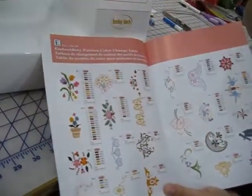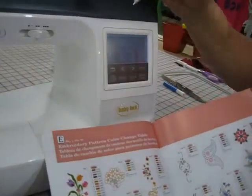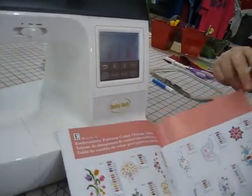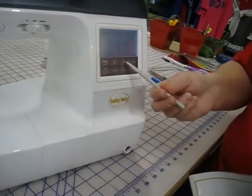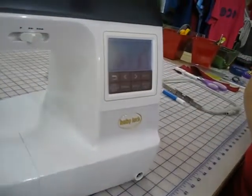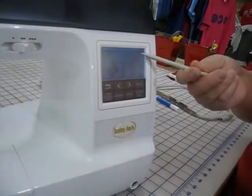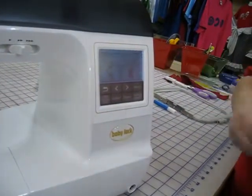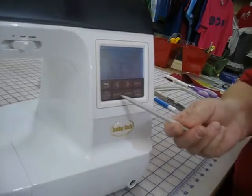This is E for your exclusive embroidery patterns. You have forty patterns built into this. You can scroll to the right and select the ones that you want. But if I want to get to twenty-six out of forty faster, I will hit plus ten twice, and now I am at twenty-six. We will go back to the menu.